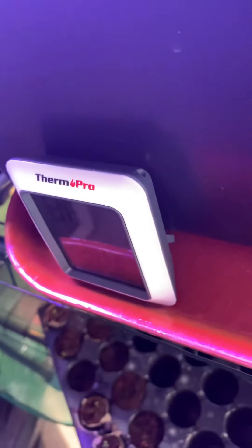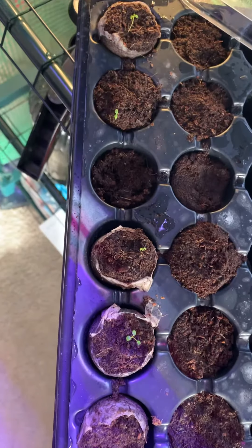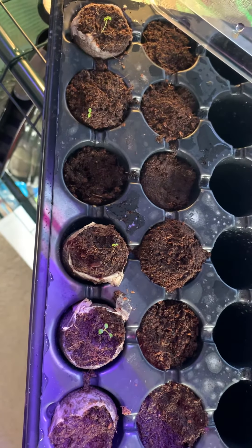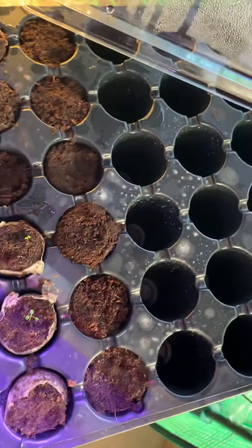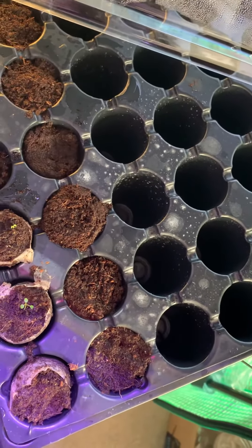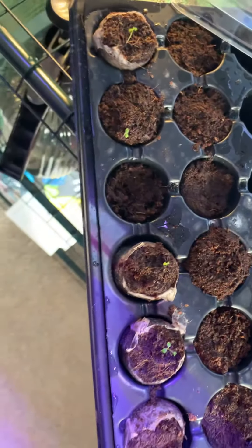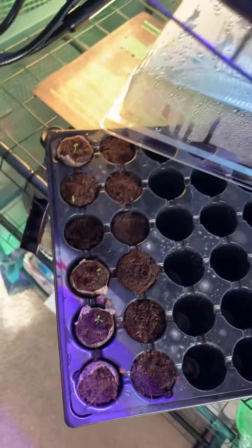Let's go ahead and take a look real quick at the soil babies. Here's what's going on with the soil babies — they're going strong. I've switched from the LED to the full spectrum because I have sprouts and now we're in grow mode. We have one, two, three, four.